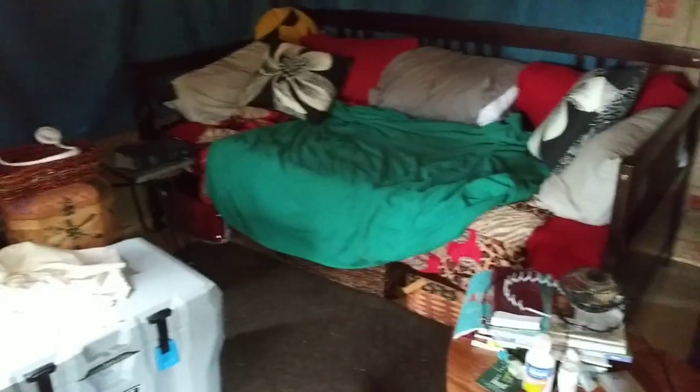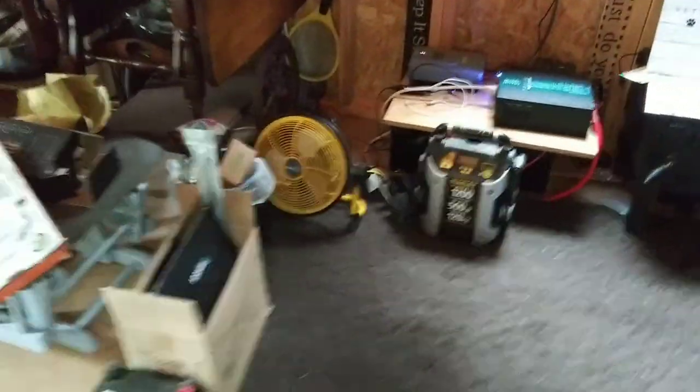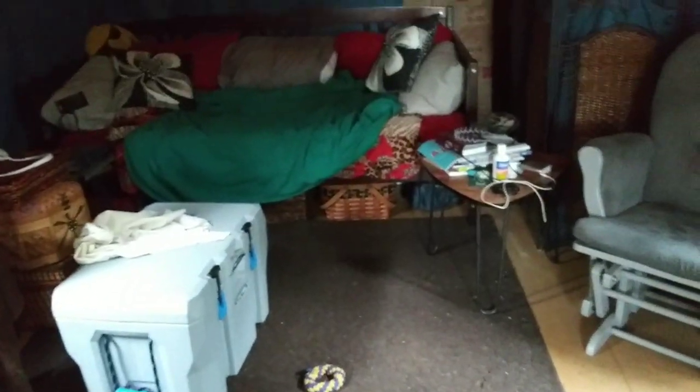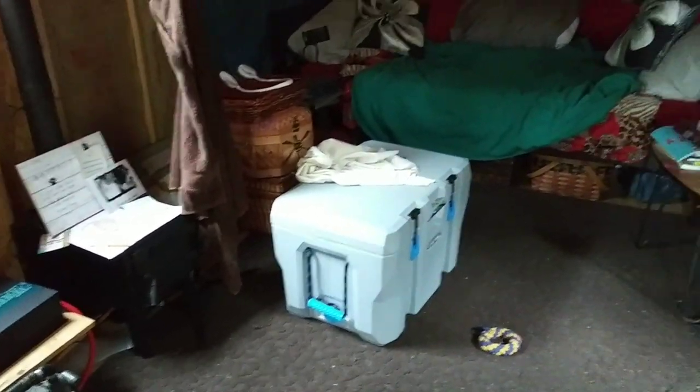Hey everybody, Anne here. Oh my goodness, I've got to rearrange yet again — this is a total mess. Yesterday I cut myself bad, that little part that goes in between your index finger and your thumb — cut it clean open. So lifting things is a little bit difficult. Alright, I need to stop complaining and just get this stuff done.